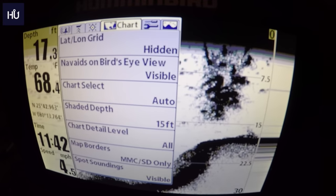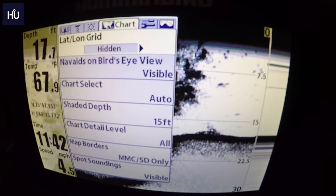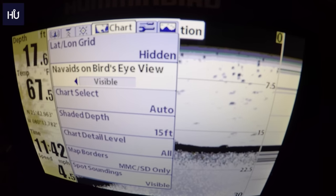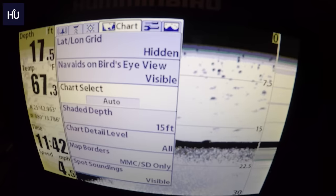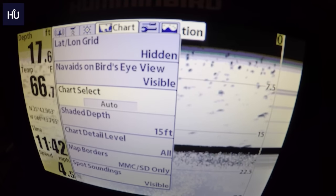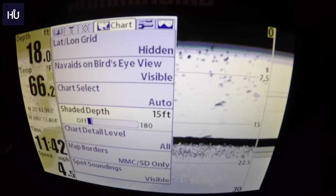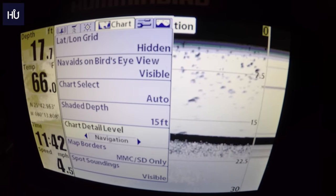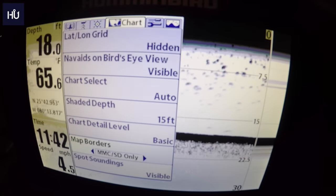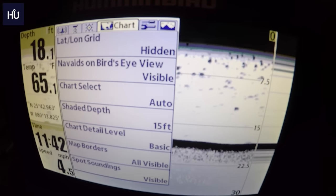The Charting menu lets you set what shows up on your charts. Latitude/Longitudinal Grids can be hidden or shown. Navigation Aids on Bird's Eye View can be toggled. Chart Select is on Auto — this would be for if you had an extra SD card with Navionics or another chart provider. Shaded Depth, Chart Detail Level, Map Borders, and SD card or visible area options are also available here.